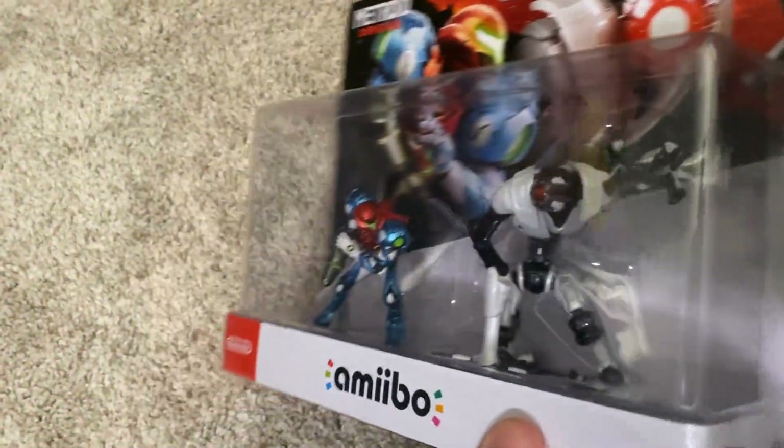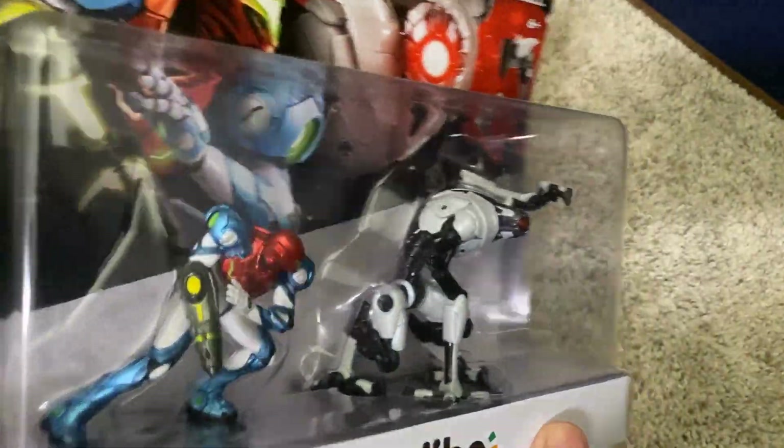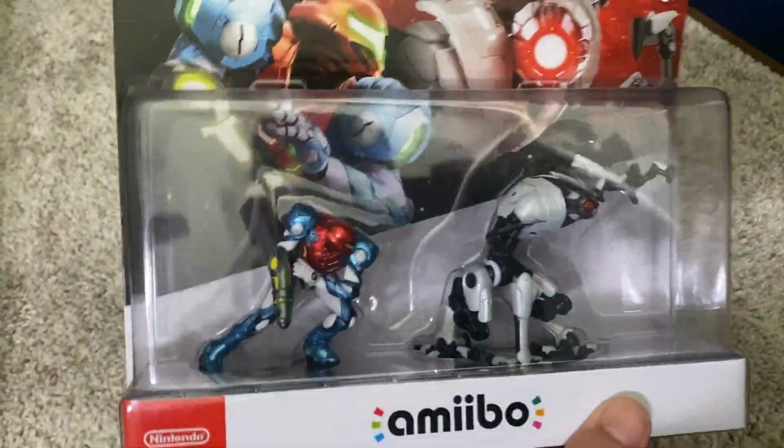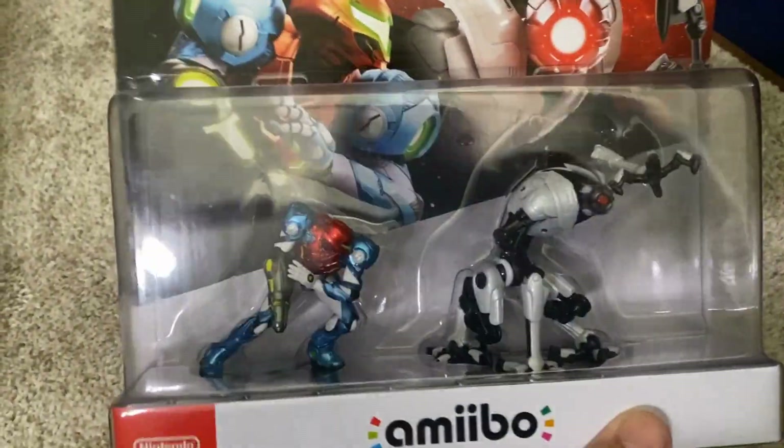I really do think this is pretty cool. I like to keep the figures in the box, usually to keep it pristine — not always in this type of situation — but pretty solid figures overall.